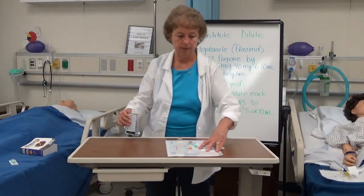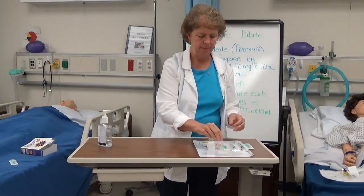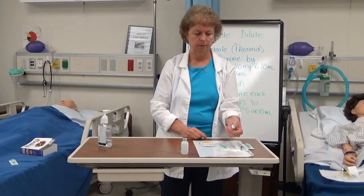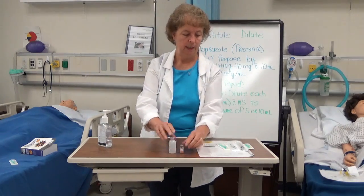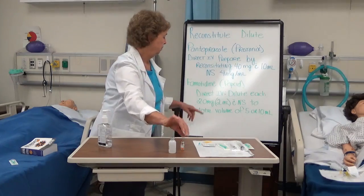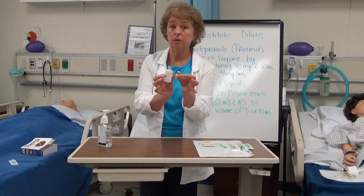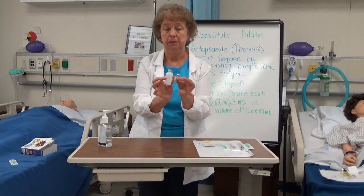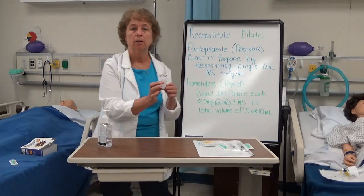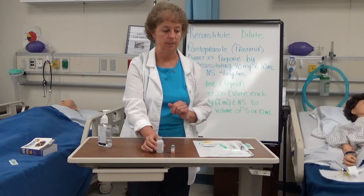The next medication I'm going to pull from the Pyxis is Pepcid. I wash my hands again and pull Pepcid 20 milligrams from the Pyxis, do my first check for famotidine 20 milligrams. Looking it up in the drug guide, I see I need to dilute it — 20 milligrams in 2 milliliters — up to a total volume of 5 milliliters. That means 2 milliliters of medication and 3 milliliters of saline.